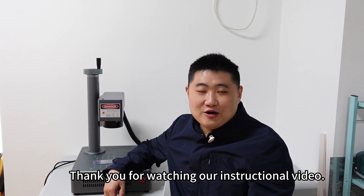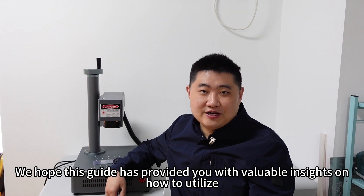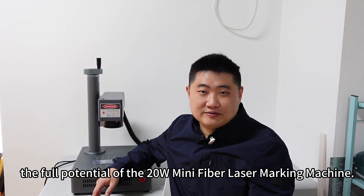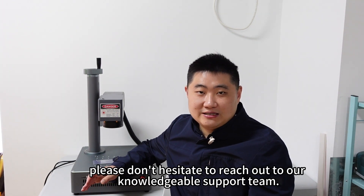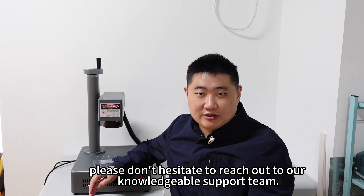Thank you for watching our instructional video. We hope this guide has provided you with valuable insights on how to utilize the full potential of the 20W mini fiber laser marking machine. For further assistance or any inquiries, please do not hesitate to reach out to our knowledgeable support team.